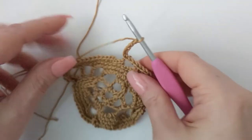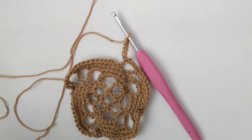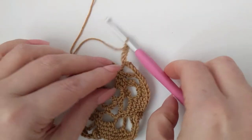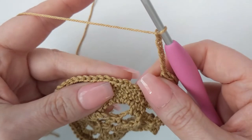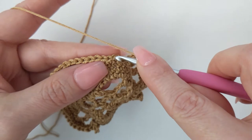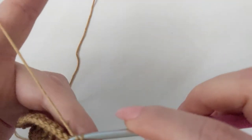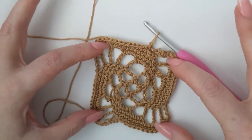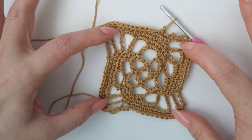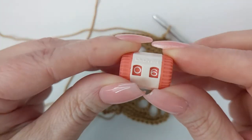Here we are at the end of round six. I have my chain six and I'm going to slip stitch into my first single crochet. That is what we have so far. Now we are on round seven.